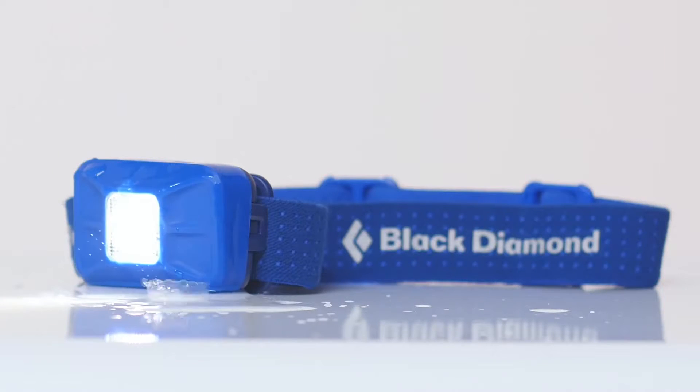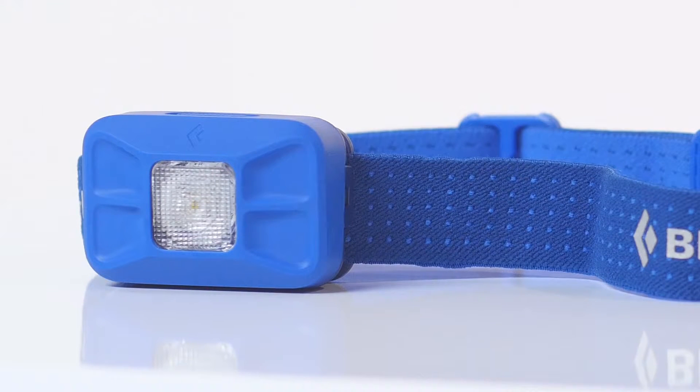To ensure that the Gizmo is durable during any pursuit, we have built its housing to be water-resistant, so when it's spitting rain, you won't have to worry about your light going out. The completely redesigned housing also gives the all-new Gizmo a sleek look.